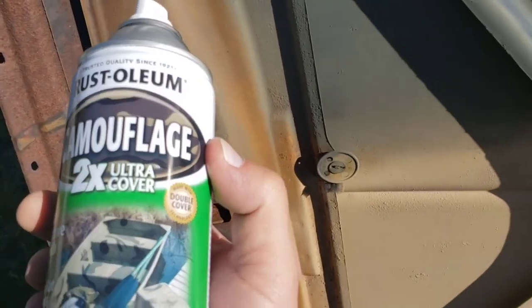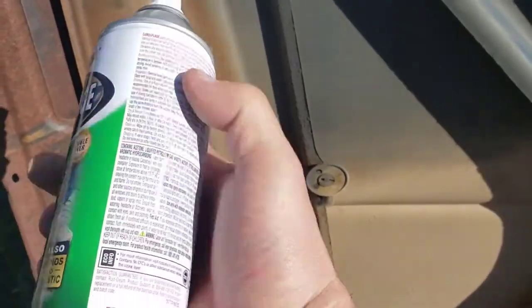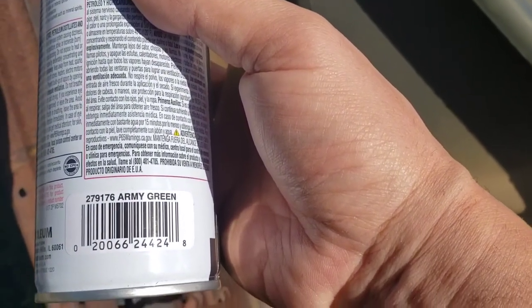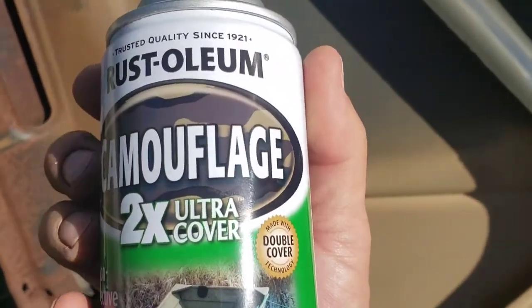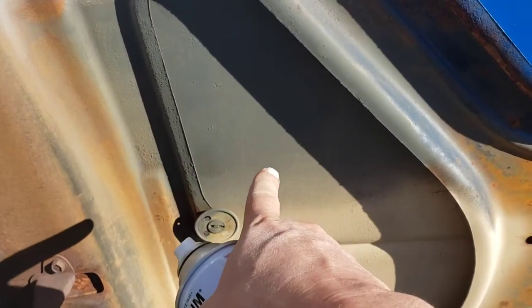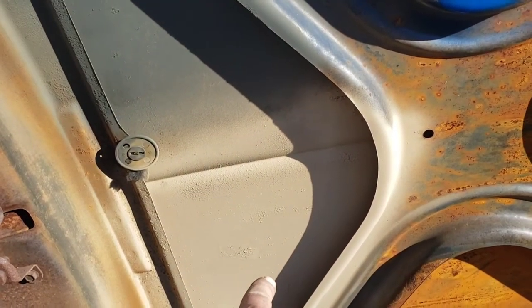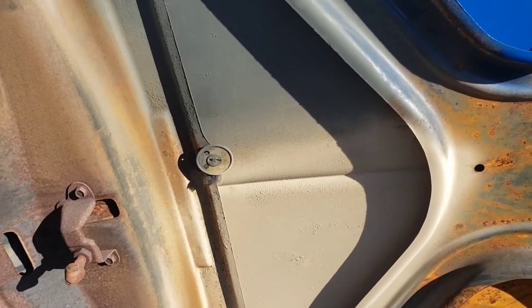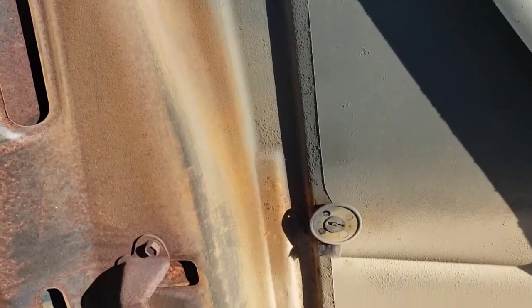Today we've got the Rust-Oleum camouflage, Two-Time Ultra Cover, in Army Green — part number 279176. I've been having really good luck with the dark forest green and the sand-colored camouflage from Rust-Oleum. I've got videos on those. This is the first time I'm going to do a video on this Army Green, so we've got a spot for it here, and let's get it started.